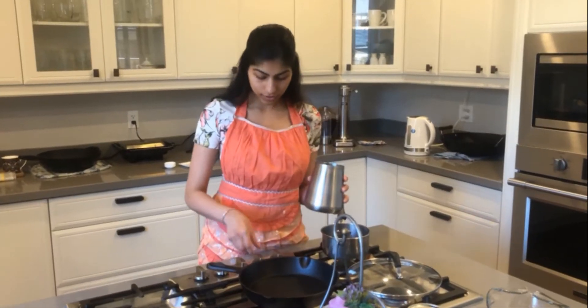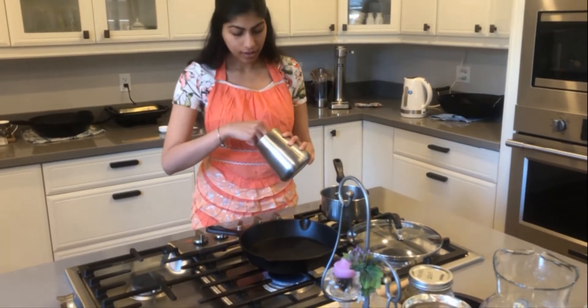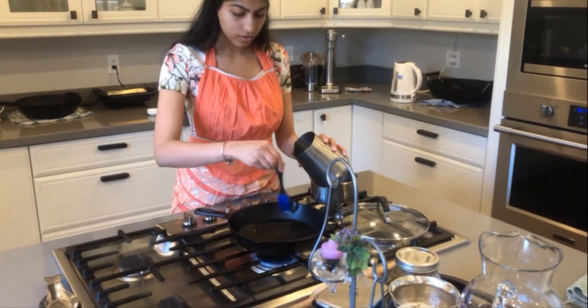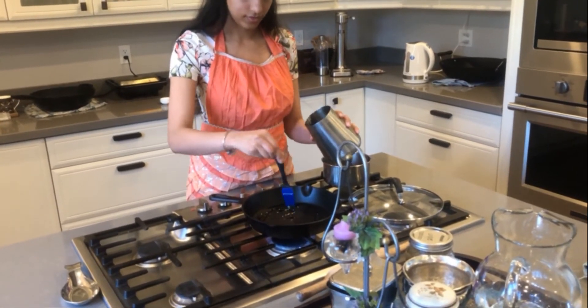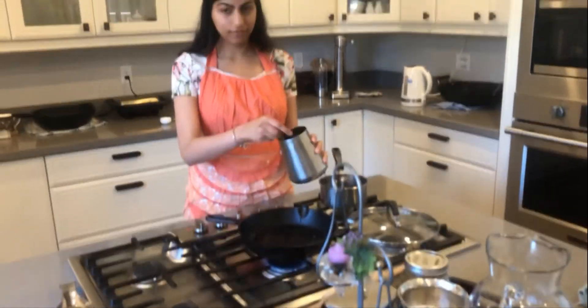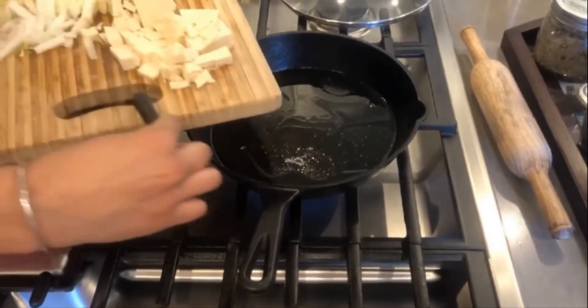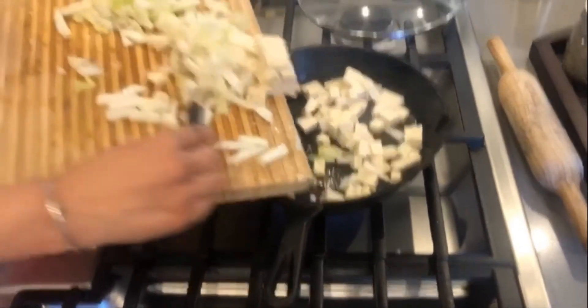To cook the filling, just take a pan, put it on medium flame, and add a drizzle of oil. Once the oil is heated, we're just going to put in the tofu and the cabbage.